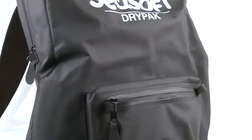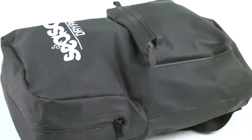Seesoft Scuba's Tough Dry Pack keeps your clothes and towels from getting wet, but it also provides protection for sensitive electronics, including a removable padded laptop sleeve and a front pocket for keys, C-card, sunscreen, and sunglasses. Seesoft uses a polymer resin impregnated vinyl and RF welded seams — a process that joins layers of fabric without stitching.